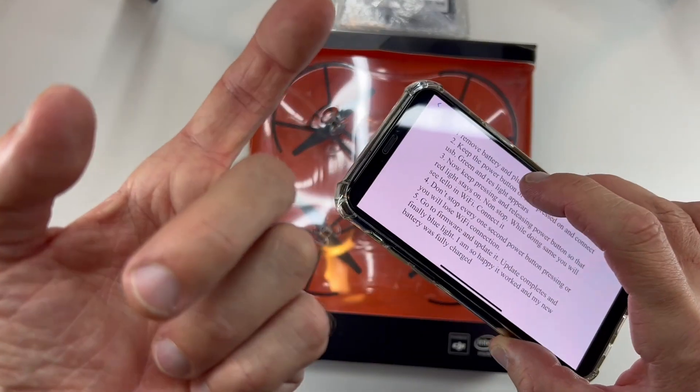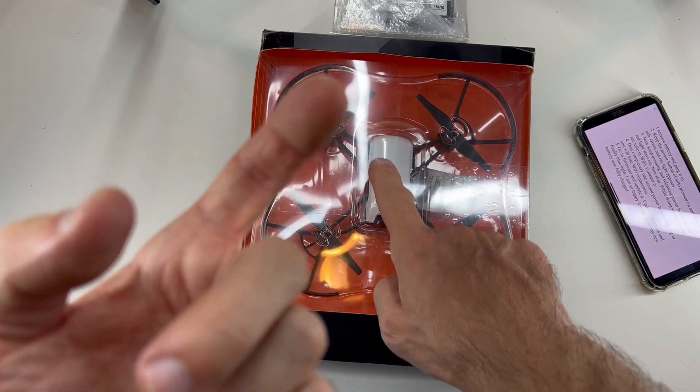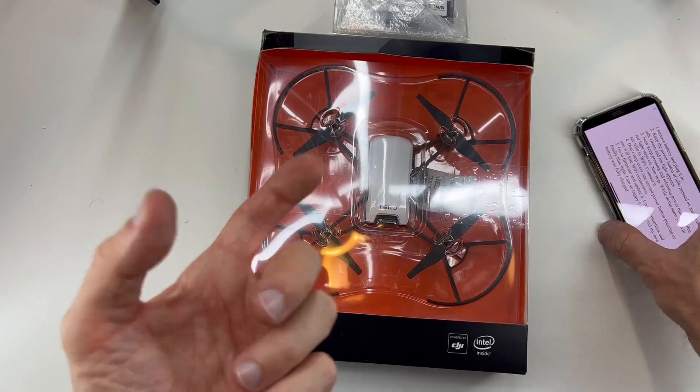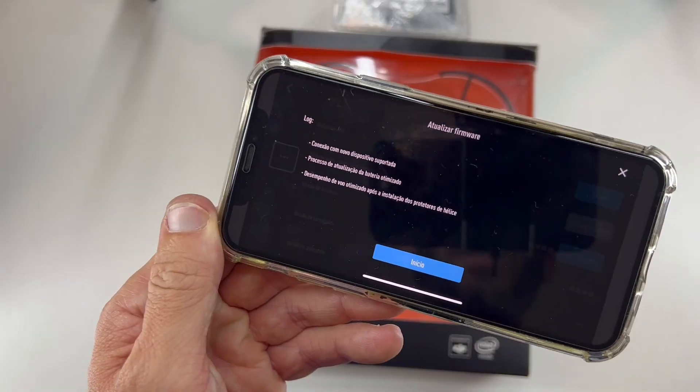Then go on your phone, search for the Tello Wi-Fi, and connect to it. When connected, remember to keep pressing the power button on the Tello and go to your Tello app.